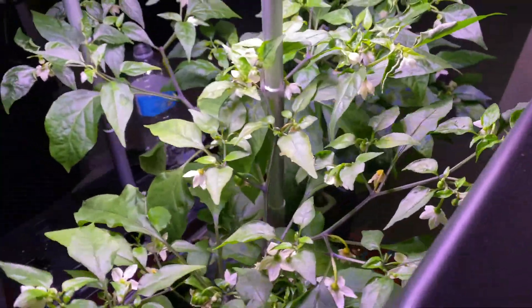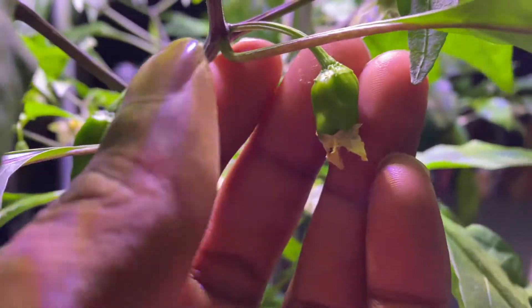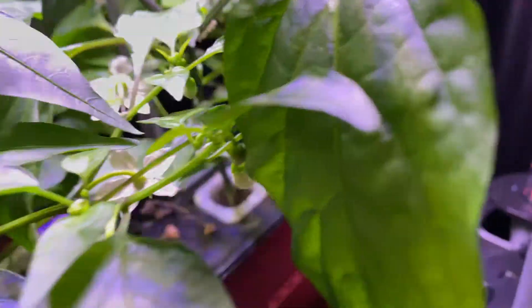I'm going to show you the update on my iDoo hydroponic system peppers. As you can see, I have little pepperoncini peppers coming in — I'm excited for this. These peppers just need a good shaking and they basically self-pollinate.